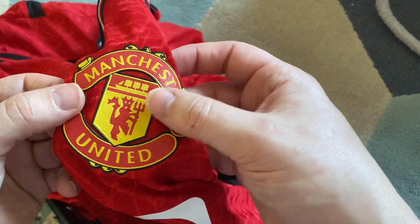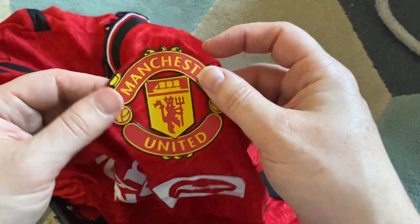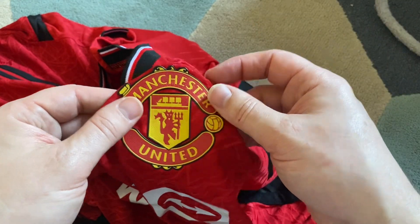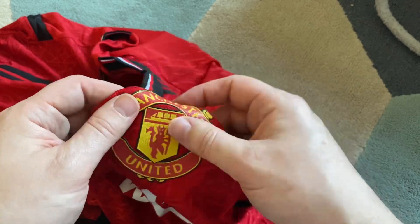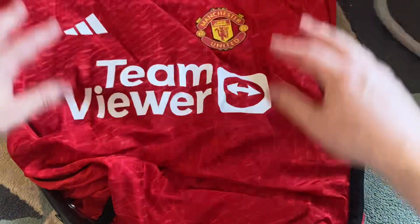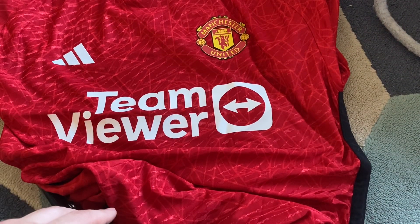I must admit with the player versions, I do prefer the badges. On the fan versions it's material - like cotton and things like that - but on these it is lightweight, as it's meant to be. No, that's nice, I like that, I'm happy.